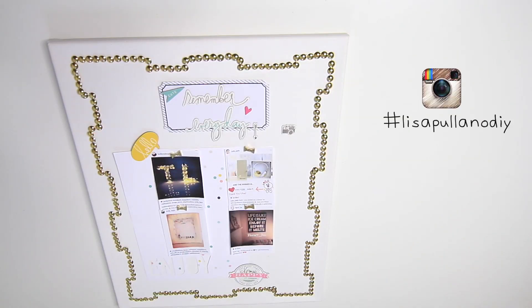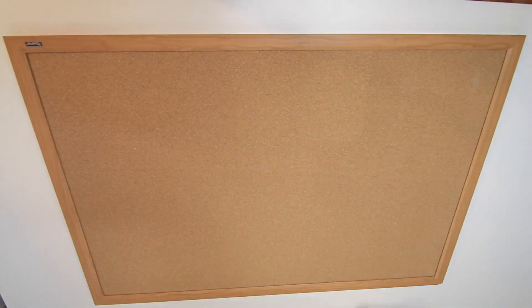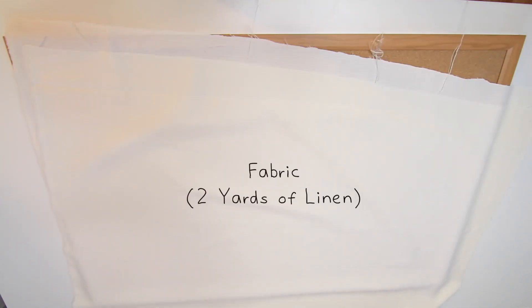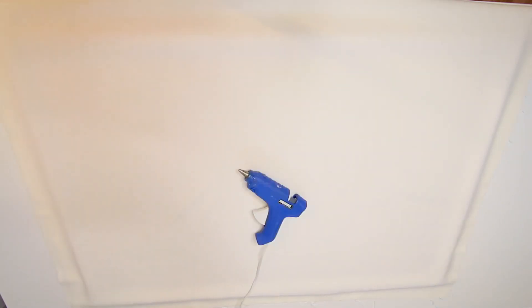And next up is my second method with pom poms. This is what I used: a large cork board. I found them at the office supply area of the store like Staples. Some fabric — I chose linen and it's so thin so I doubled up with two yards. I can't forget my little guy hot glue gun and some glue sticks.